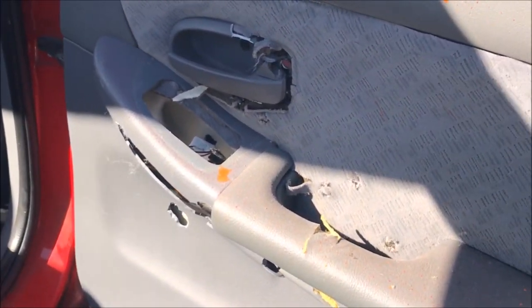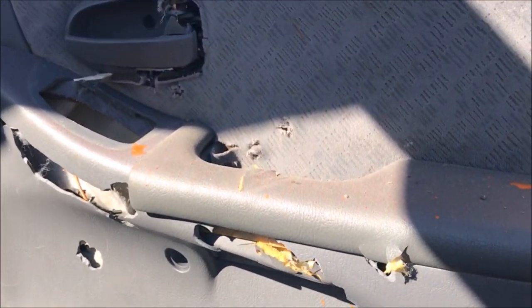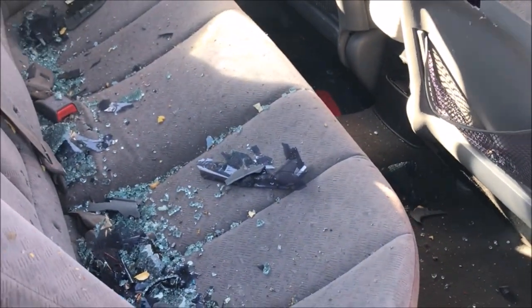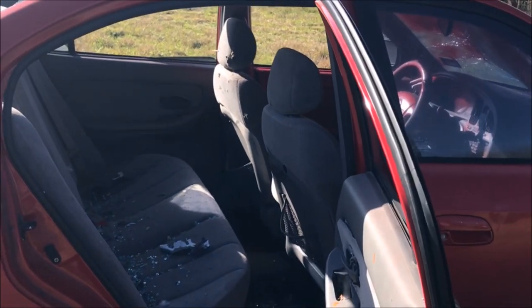Anybody need a door panel? We've got one extra — cheap, slightly used. Chancellor Ranch custom door. For a good price, we'll throw in the car with it.